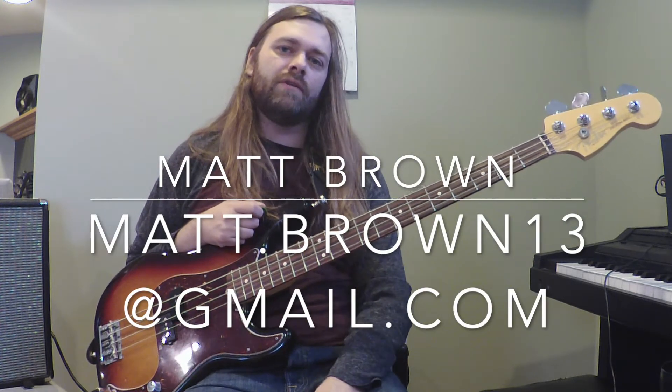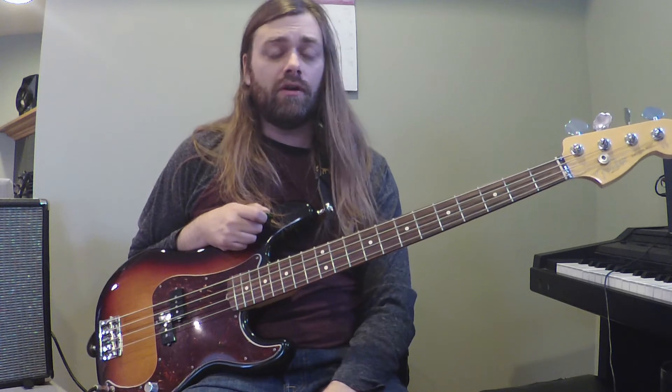Hey, it's Matt Brown from Matt Brown's Guitar Studio in Chicago and the band Dead Parade. I'm going to show you Even in His Youth by Nirvana in this one. So this one's in standard tuning and in the key of C, and it's deceptively hard to play.